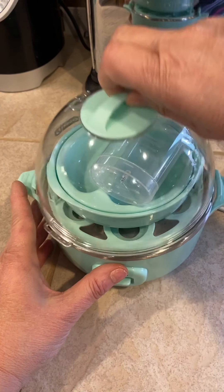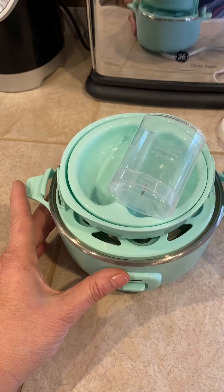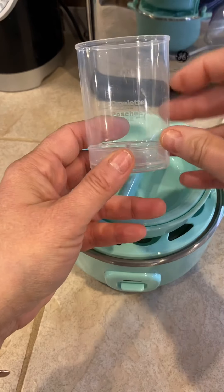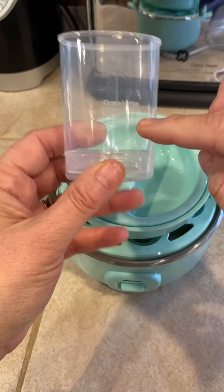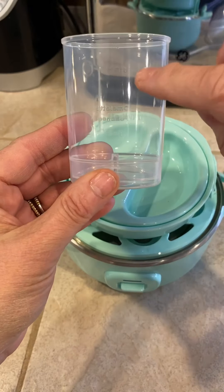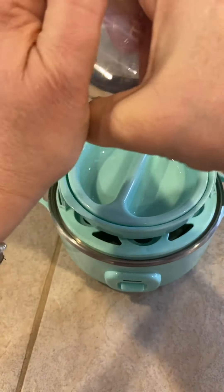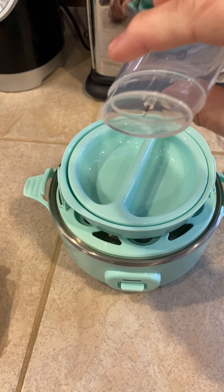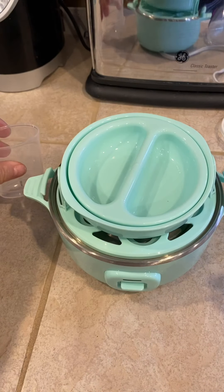It comes so compact that you can store it easily. There's a dome to cover it. There is a measuring cup with different markings on it for omelet, for poached, for hard-boiled, and also soft-boiled. And then if you pop it open, there is a little nail on the bottom where you pierce your egg before cooking for hard-boiled eggs.